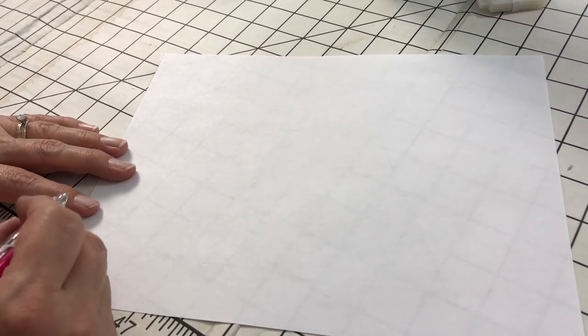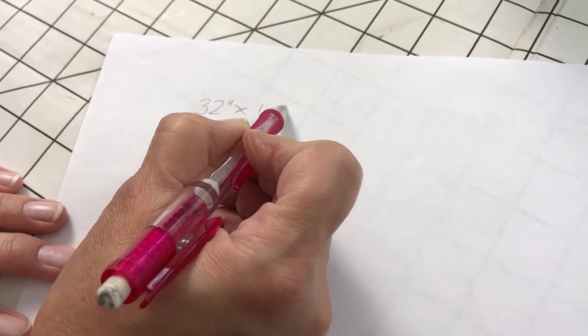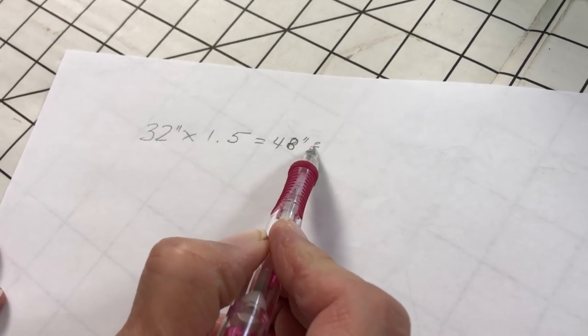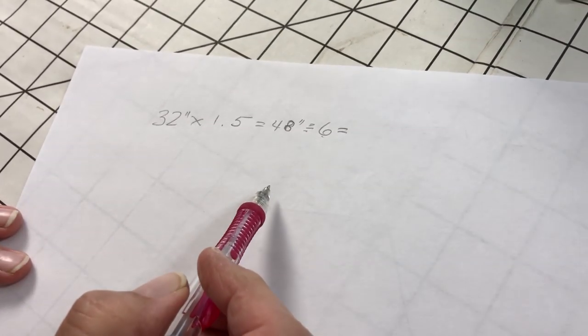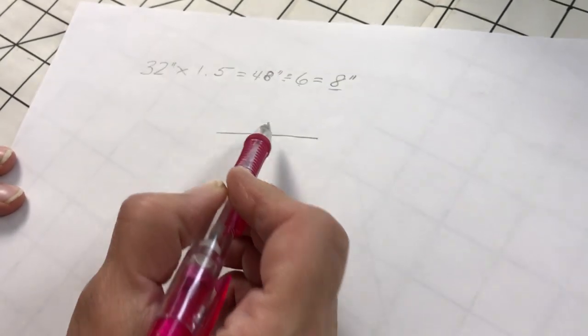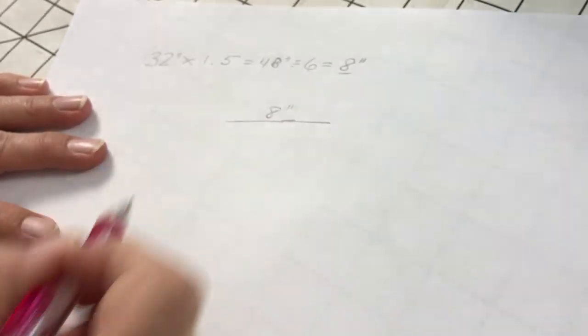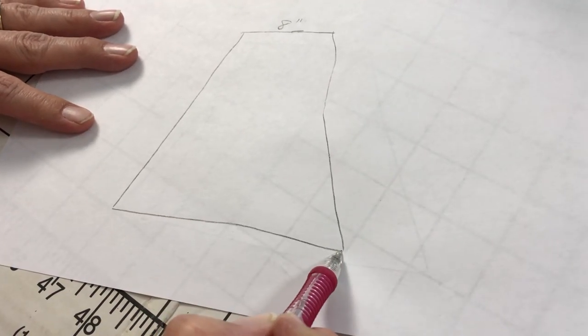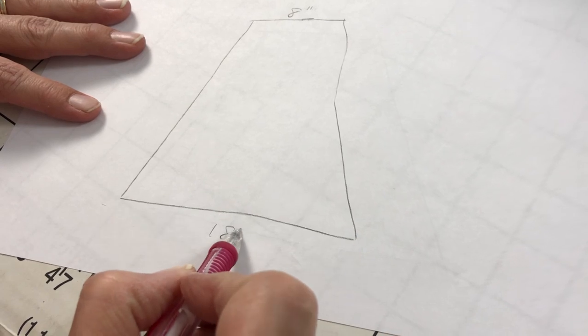For our example, our daughter Grace is the one I'm making the skirt for. Her waist is 32 inches. I multiply by 1.5, which equals 48 inches. Then I divide by six — the number of panels we're going to make — which equals eight. That number, eight inches, is the top width of each skirt panel. Then we make a trapezoid shape, adding 10 inches to the bottom width to create that flare.